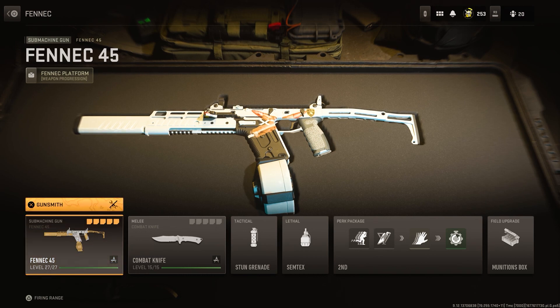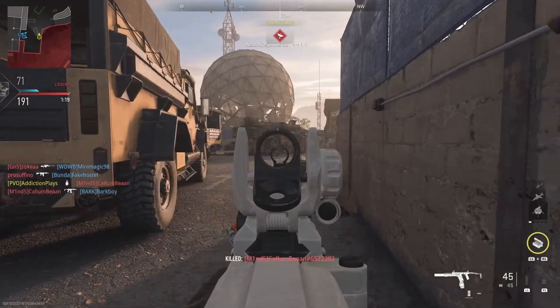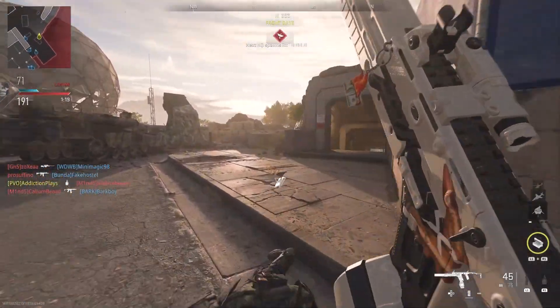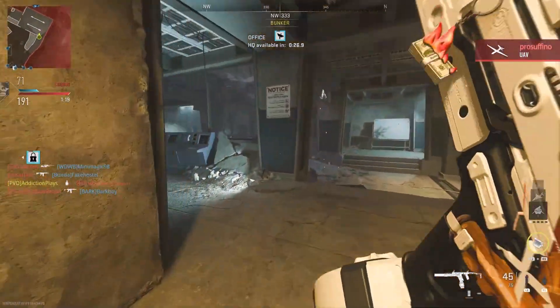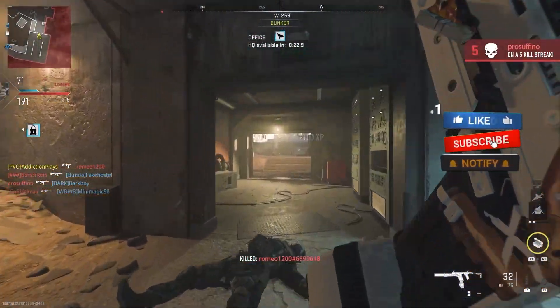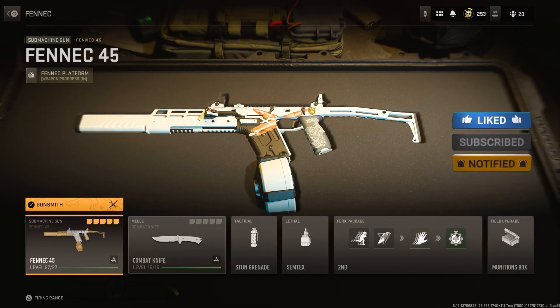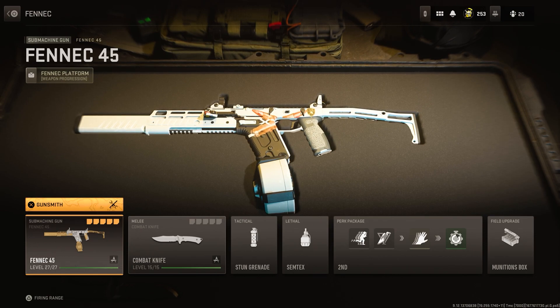Let me know what you think of this gun setup in the comments — how would you build the Fennec? Do you like it? What SMG are you loving in the new update? If you enjoyed this video, give it a thumbs up. It's been Addiction Plays — thank you for all the support on the channel, I really do appreciate it. See you in the next video, peace out.